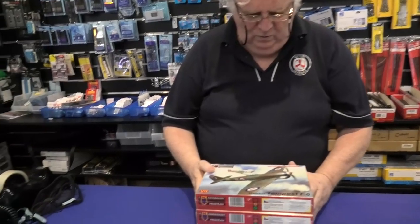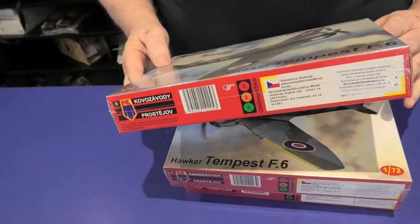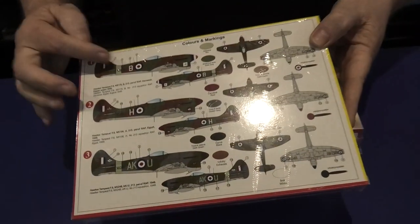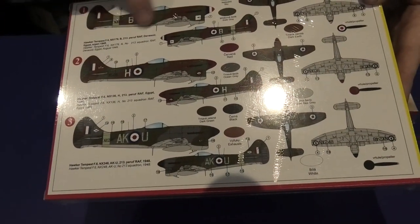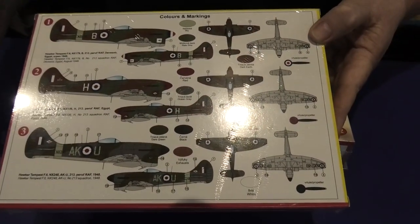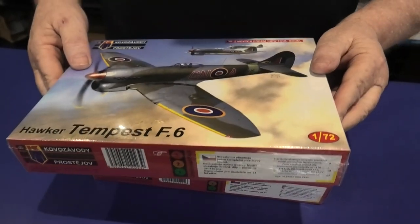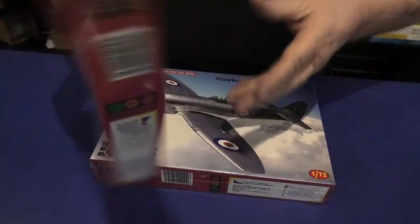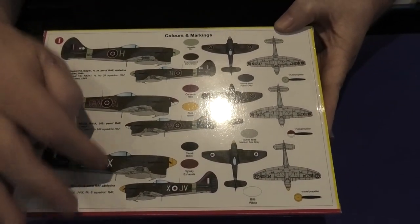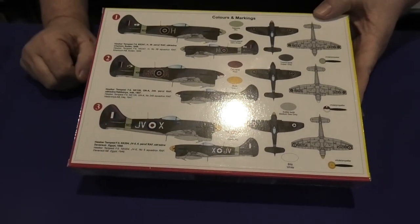This is the new Hawker Tempest F6 — 'Over Egypt'. You get a number of marking choices; this has got the late war roundels, gray underneath, very well done. This one is also an F6 — just basic colour schemes. This one looks like a post-war one, while these two are wartime ones. Nice colour schemes, good choices.